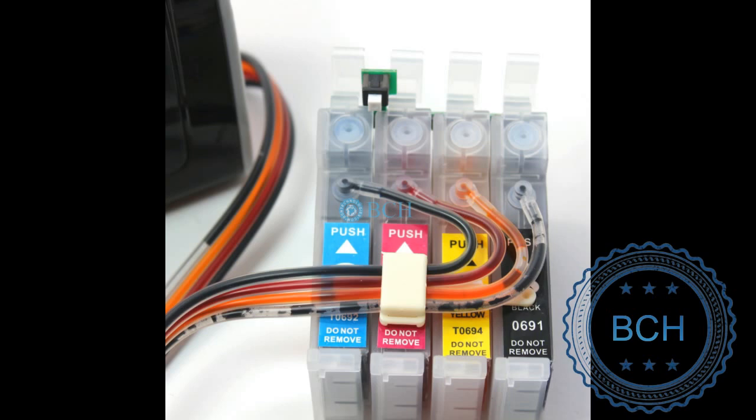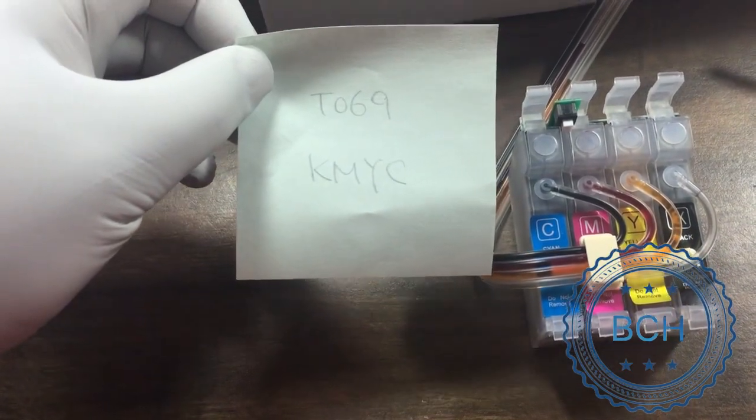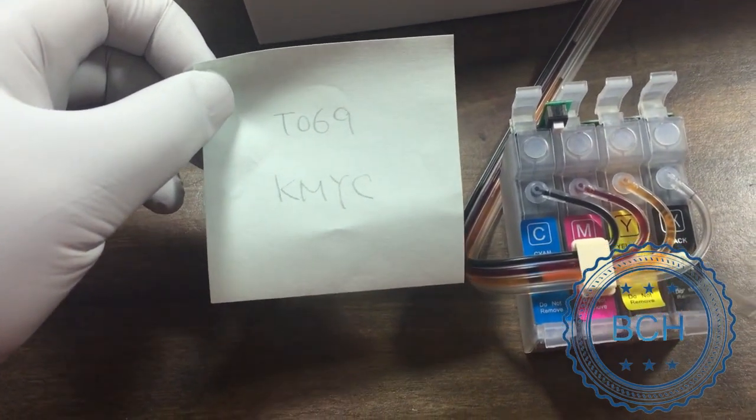First, put the cartridge in front of you — the side with chips away from you and the side without chip towards you. From left to right, write down a plan. For example, we want to change the color to KMYC.